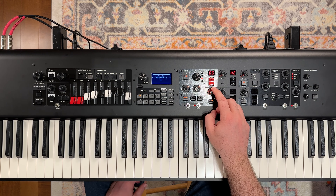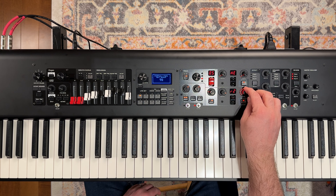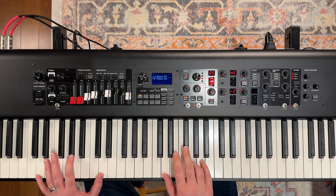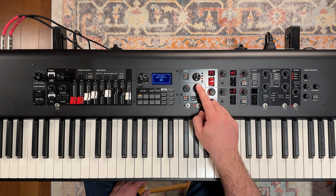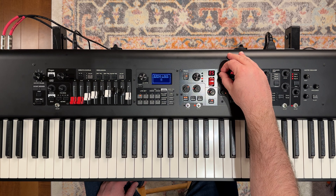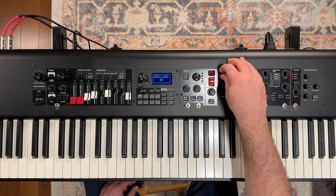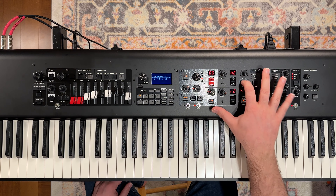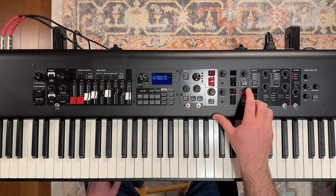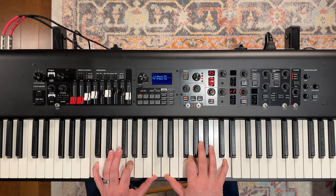Let's take our filter and bring in some reverb there. We can actually turn effect slot one right off. We'll leave this on reverb two with our rate at about 30 and our depth at about 100. I'm pretty happy with that synth sound.